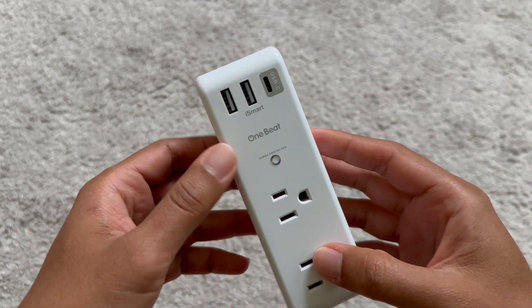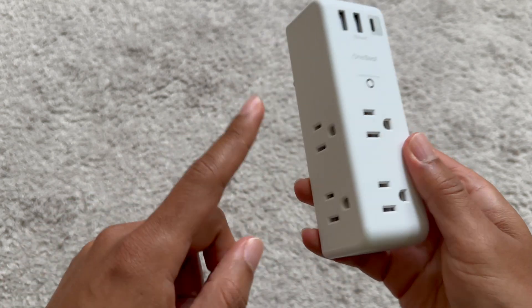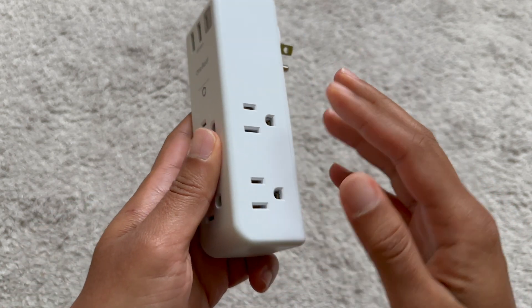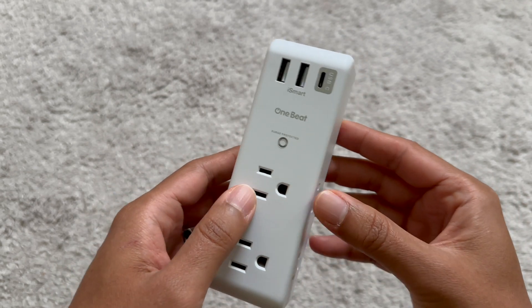You can use this and still be able to plug additional devices into the top without blocking these plugs. This looks like a great product — let me go ahead and plug it in and see what it looks like.